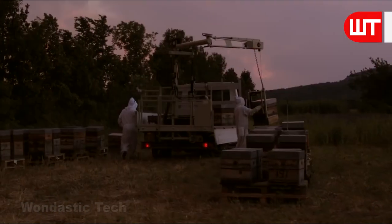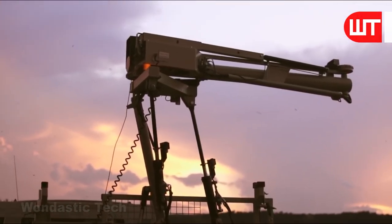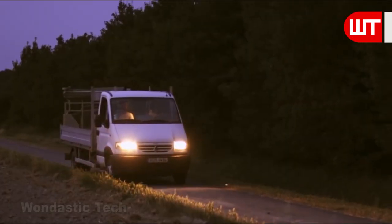Now it's time to send these honeycomb frames to the factory. They use mini cranes to lift boxes filled with hive frames onto trucks. When the truck is filled with boxes, it leaves for the factory.